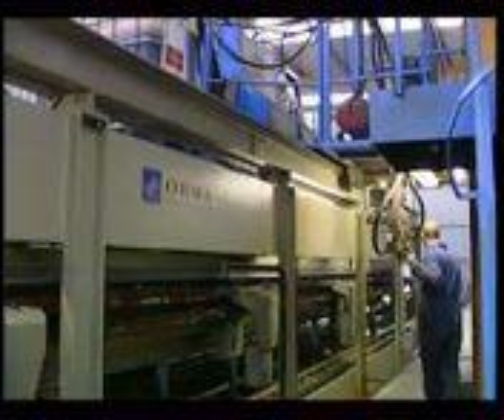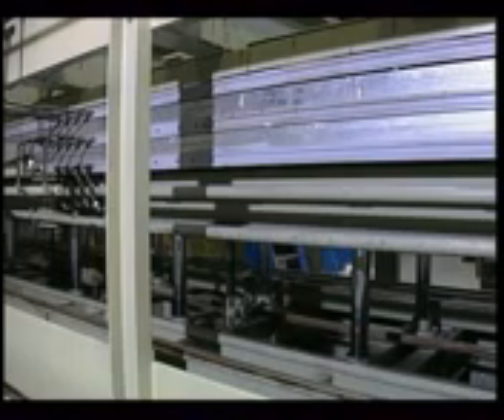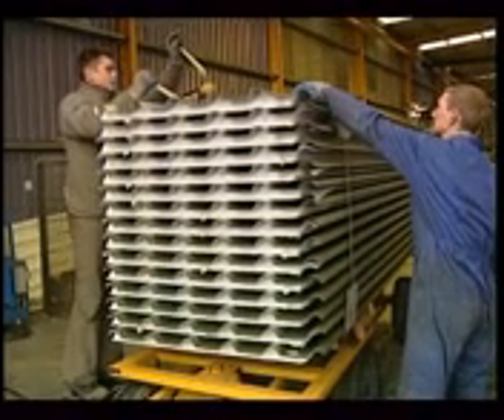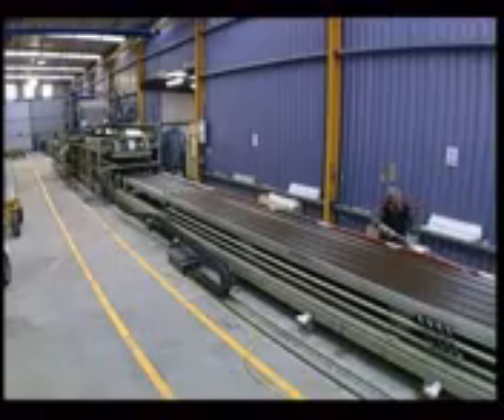While the polyurethane hardens — the length of time depending on the thickness of the panels — the finished panels can be unloaded and new ones can be formed on the other two platens that are outside the press.